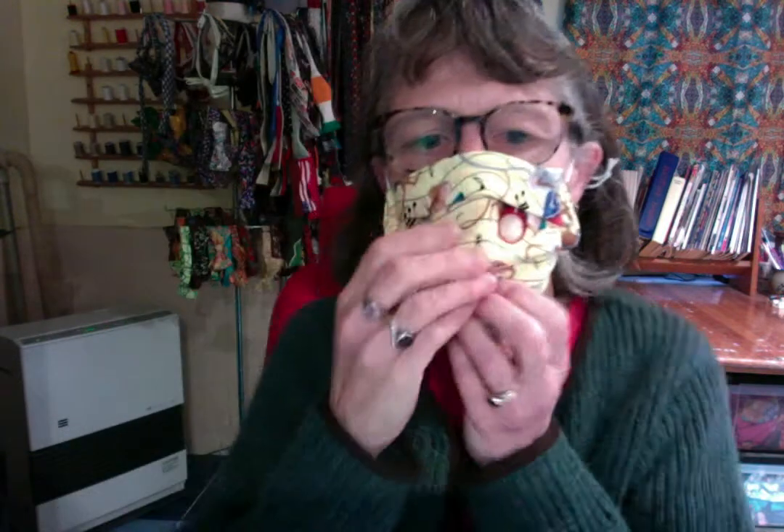I'm going to snug the ear loops. This one's in just the right spot. The filter is from here to here, sitting in the filter pocket, and it feels very secure.